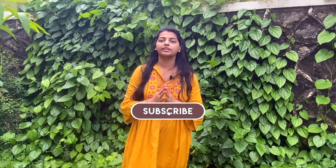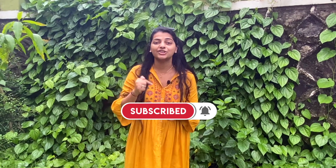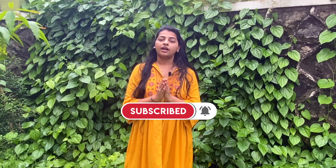Hey everyone, this is nutritionist Sapna and welcome back. I am a nutritionist and a lifestyle coach and I make regular videos on healthy food and lifestyle management, so make sure you subscribe to my channel.